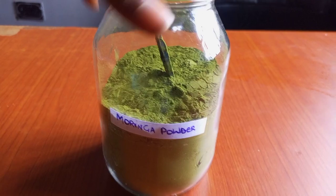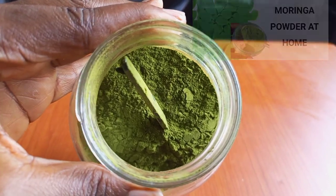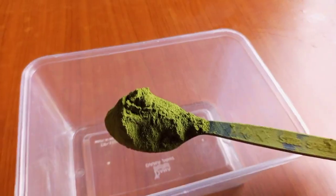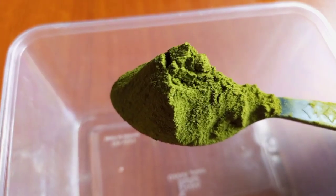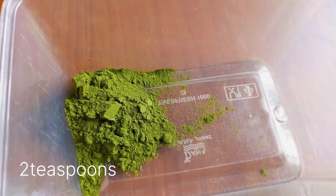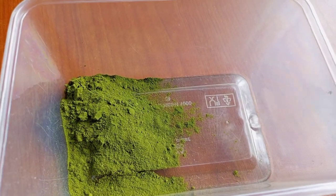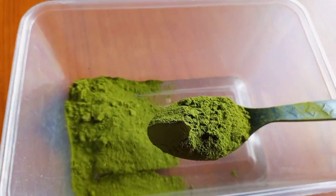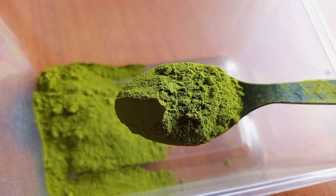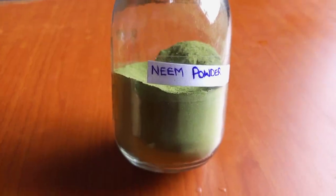The first ingredient I'll be using to make this mask is moringa powder. I have a video of how I made this moringa powder on my channel — the link will be in the description box. Moringa powder contains vitamin A, B, and omega-3 fatty acids. All these nutrients nourish the hair and promote growth. It is also an excellent source of amino acids that help keep the hair moisturized. It is rich in amino acids, which are the building blocks of cells — they help in rejuvenation of hair, thereby reducing alopecia and activating dormant hair follicles to enhance growth on bald areas.